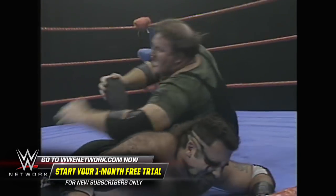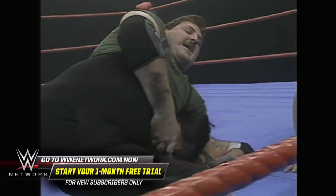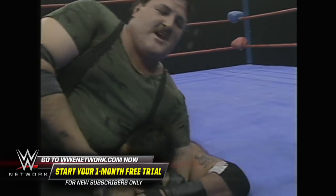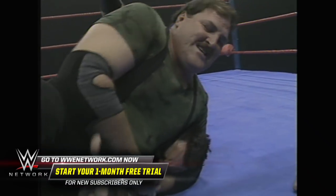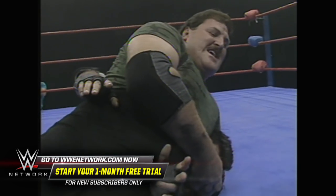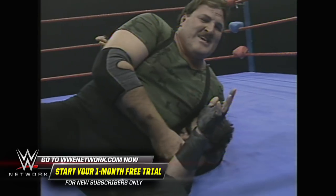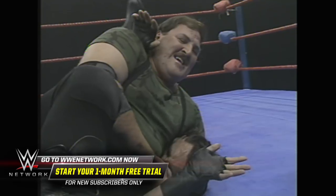Drop toe-hold by Sergeant Slaughter. And Slaughter moves well for a big man. Slaughter is now on top of him — that's 303 pounds over the top of the Terminator's head. Slaughter's using his weight to his advantage. He went from the toe-hold, now up to the head, putting all 300 pounds on the Terminator.